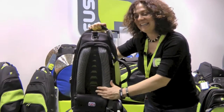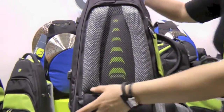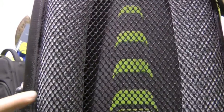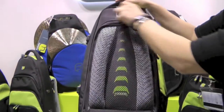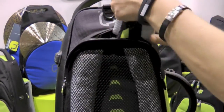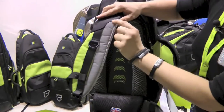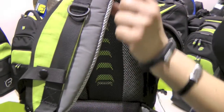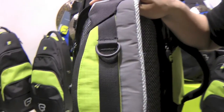On the back of the bag you have our unique flow system with lumbar support. And behind the lumbar support you have the ergonomic backpack straps with a reflective material strip down one side, so if you want to be visible when you're on a bike or even just walking down the road, you can be seen whilst wearing the bag.